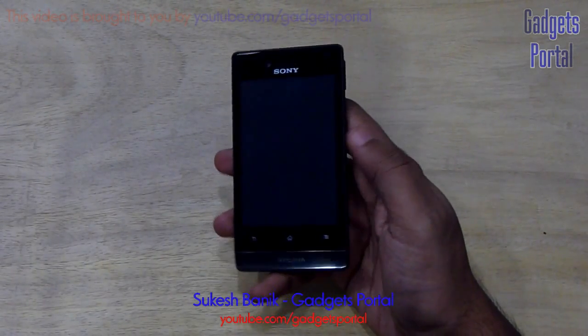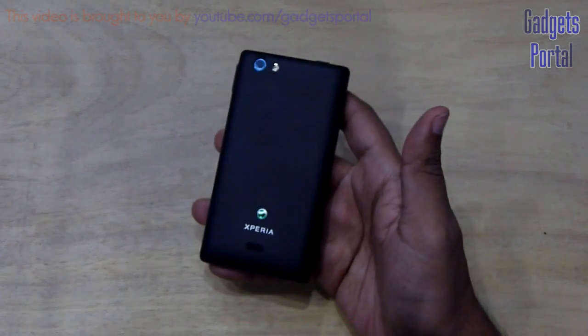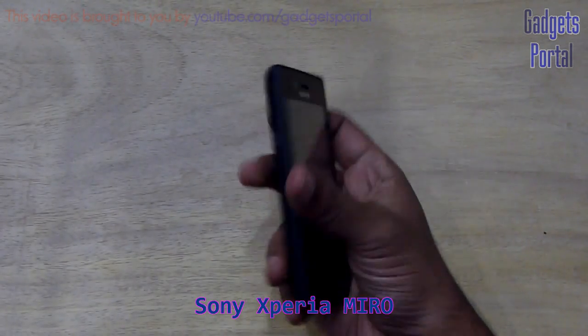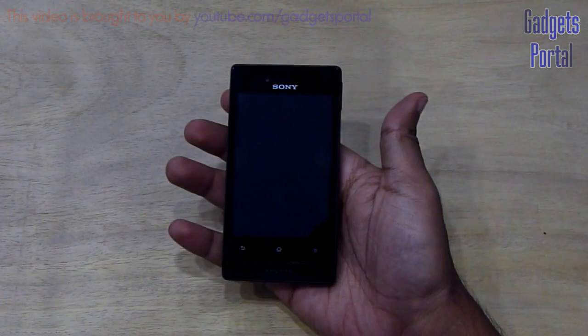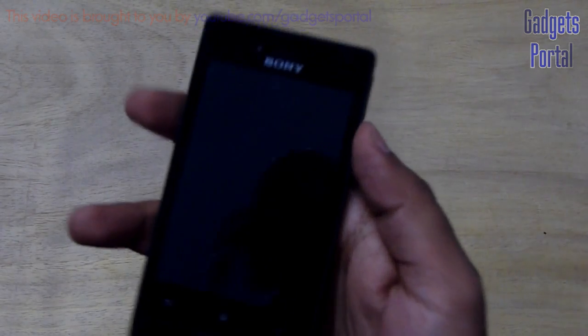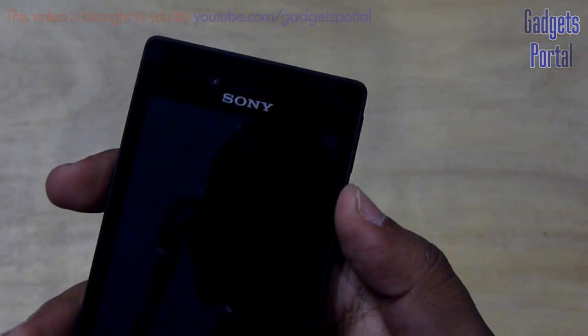Hello friends, this is Shukesh Bonik from India and you are watching Gadgets Portal. Today I am going to make a full hardware review of the new Sony Xperia Miro. You must have already seen the unboxing and hands-on review. Now in this video I am going to do some benchmarks along with some other hardware tests, so be with me friends.